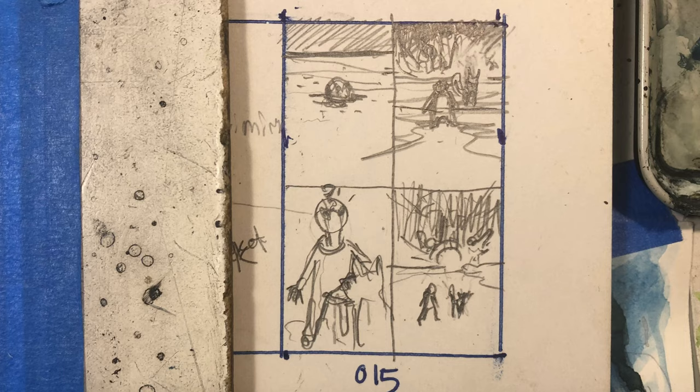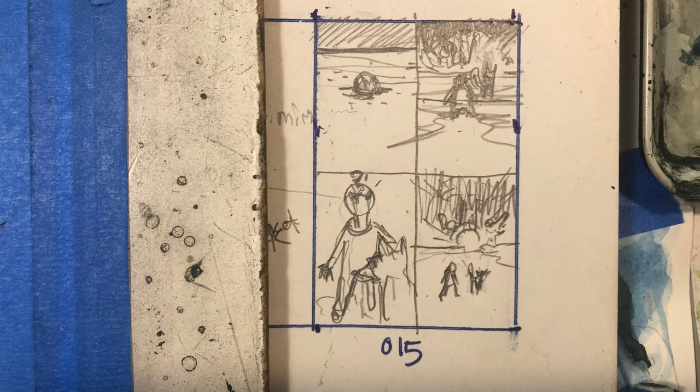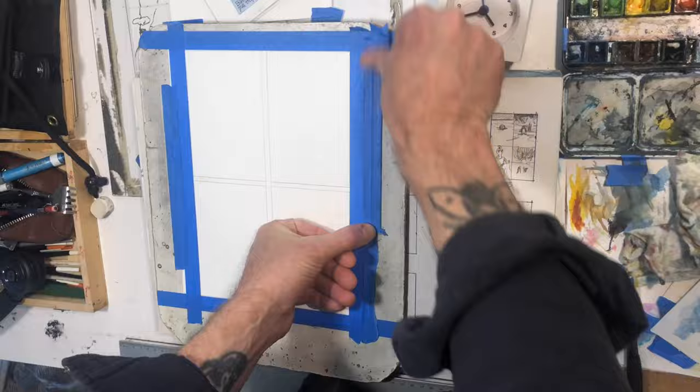There's my desk and this is the thumbnail for the page. I usually just do this in my sketchbook. I have all the pages ruled out and here you can see that I'm using the template that I made to rule out the page.